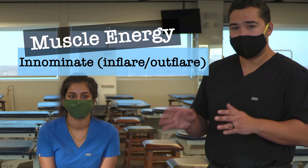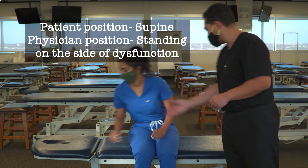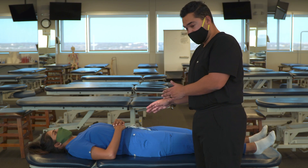In this video, we're going to discuss and demonstrate muscle energy for the innominate, specifically for inflare dysfunctions and outflare dysfunctions. We're going to start with our patient in a supine position, and we're going to demonstrate both of these instances on the right side.